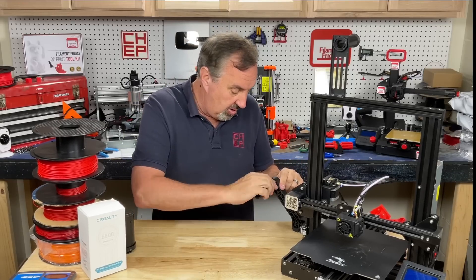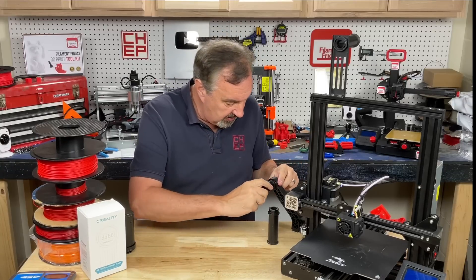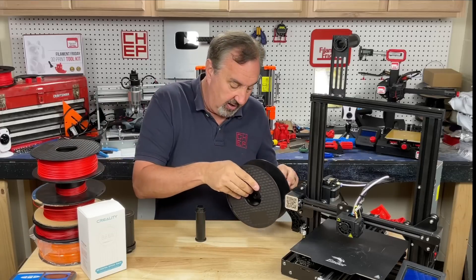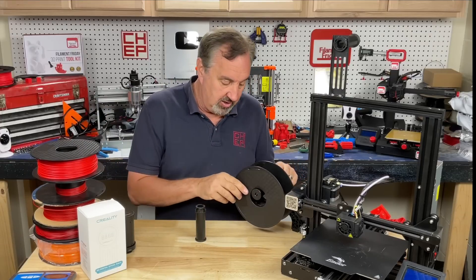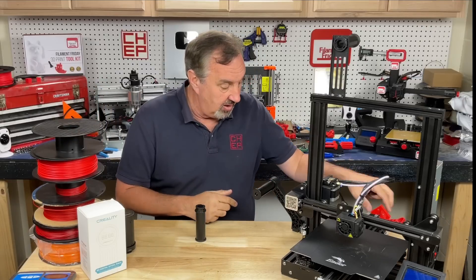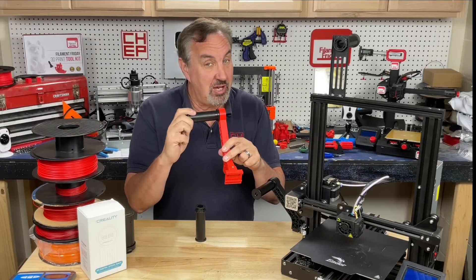You can also get spool holders that spin. This one actually has bearings in it so it spins easier — you twist that in the same place. Now you can put a spool on it and it spins a lot easier. Some people don't like that because it loosens up the filament on retraction, but it is an option. And I've even shown how you can 3D print your own bracket and use that same spool holder.